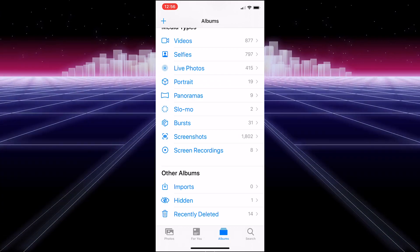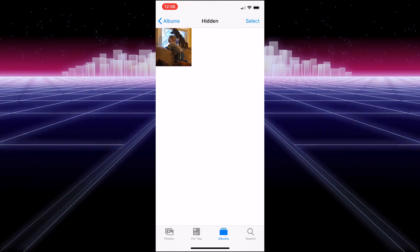Now if we go back to Albums and scroll all the way down, you're going to see Hidden. If you choose that, you will see the picture. So that is how you hide it that way — but it's not that hidden if people know how to look for it. So we're going to show you another way to do it as well.